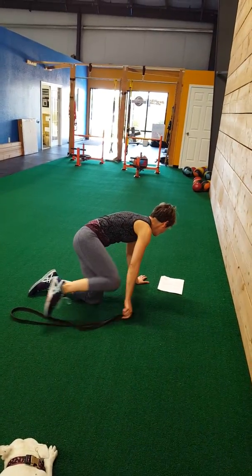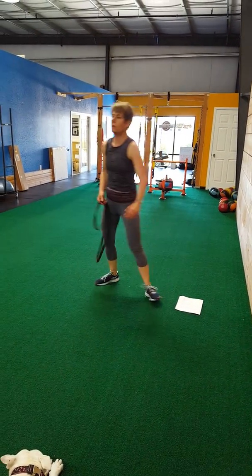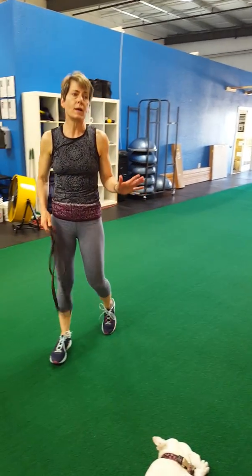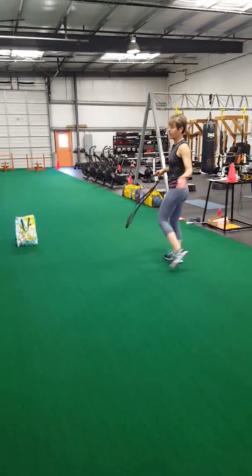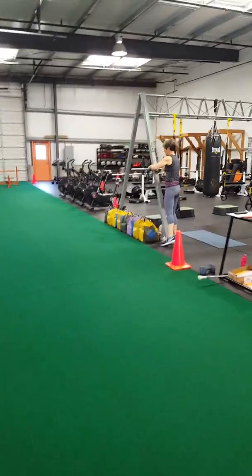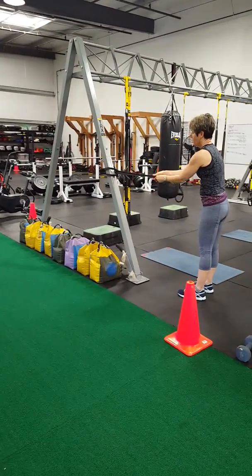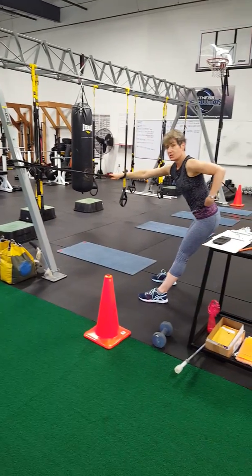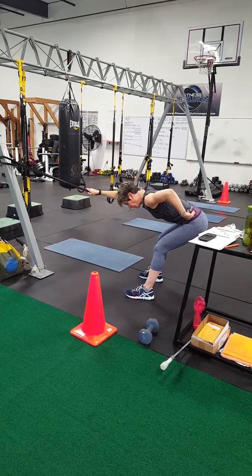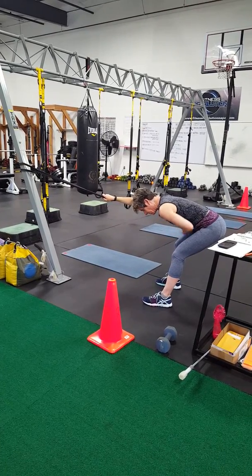Another stretch you can do is for the shoulders. For this one, you may want to keep the band in the door or loop it around a pole. Come over to wherever you can find a pole or a door, loop the band around, put the band around your wrist, grab the band, come back, hinge at the hip, allowing your arm to come up over your head so you get a nice stretch through the front of your chest and down your side.